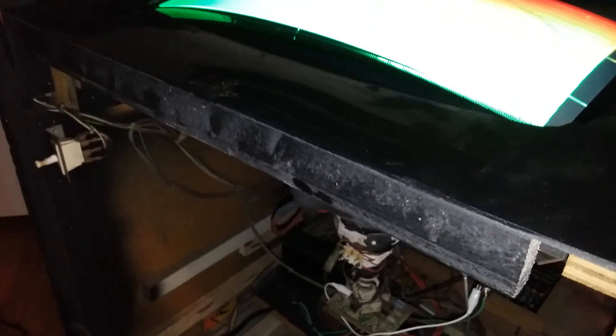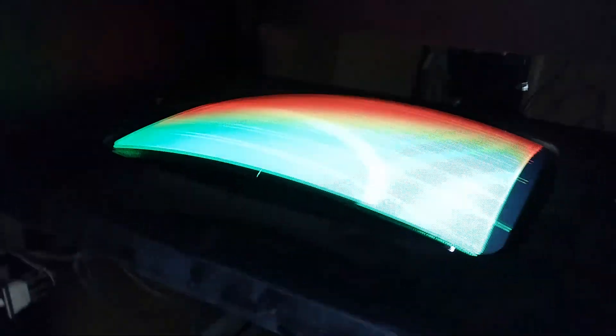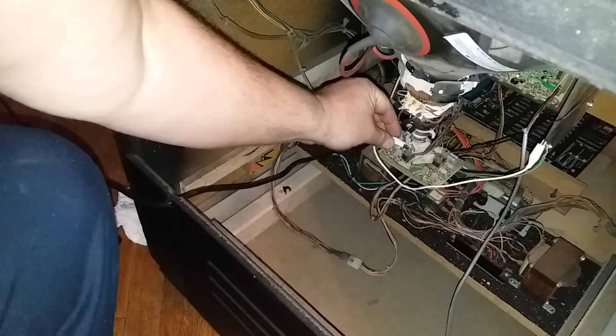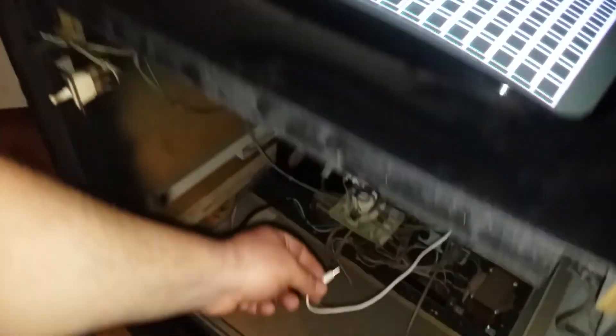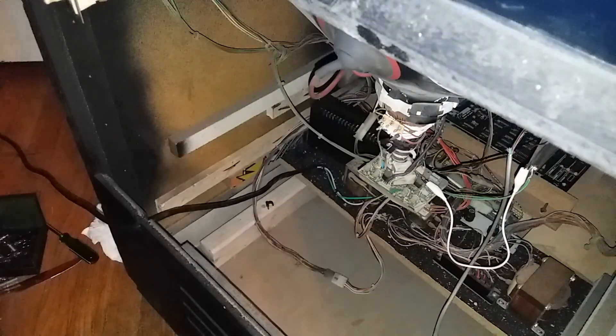I don't know if I need to maybe hit this with a degauss wand — is that possible? Now I'm going to turn on the green gun, and we get green and blue.